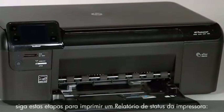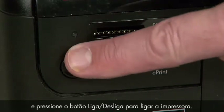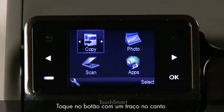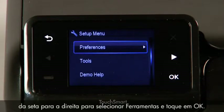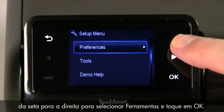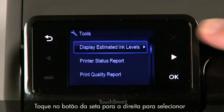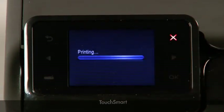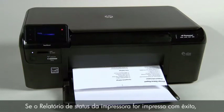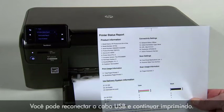Next, follow these steps to print a printer status report. Reconnect the power cord, then press the power button to turn on the printer. Touch the button with a dash in the lower left corner of the control panel. Touch the right arrow button to select Tools and then touch OK. Touch the right arrow button to select Printer Status Report and then touch OK. If the printer status report prints successfully, the issue is resolved.